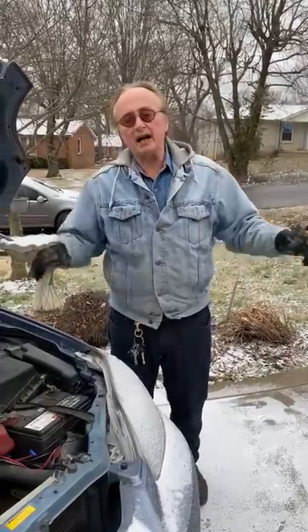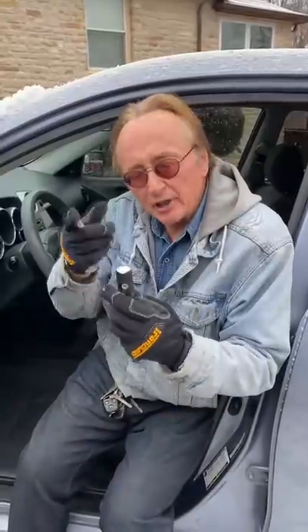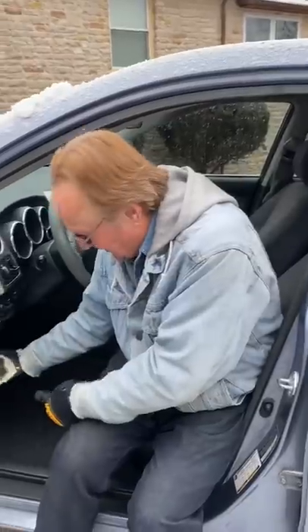I'm going to show you a simple way to keep your car from being stolen. A lot of guys will get a kill switch and put it under the dash, but all the thieves know that — they have flashlights, they'll look under there, flip the switch, and then steal your car.